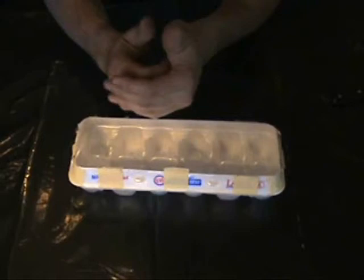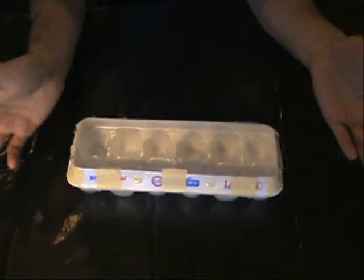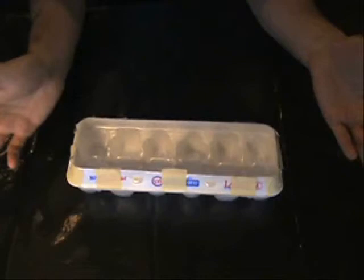Now we have our egg carton greenhouse all taped down and complete. Within the next video I'll be showing you how to start tomato plants and pepper plants. I really stick to pretty much what you can find in a standard garden — pumpkins, tomatoes, peppers — and maybe a little bit of corn this year, which will be my first time, so I'll learn right along with you guys. Anyway, this is the egg carton greenhouse. I have some others here and I hope to see you next time. In the meantime, happy gardening and good luck!